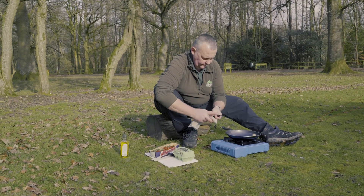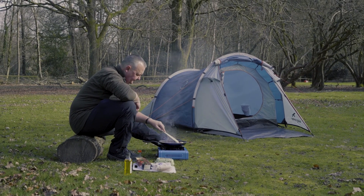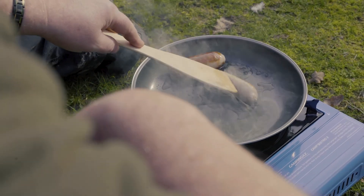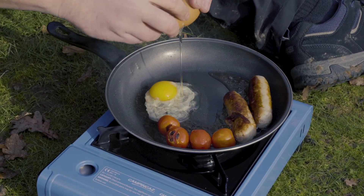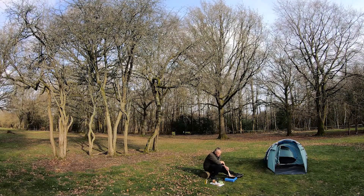This tip is about cooking yourself a nice little one-pan breakfast, lunch, or dinner, however you want to turn it. Once upon a time we did use logs and had that big roaring fire, but the only problem with big roaring fires is that the safety aspect wasn't there. We use gas canisters, gas cookers, or barbecues nowadays because they're compact, they don't have that big flame, and they're easier to cook on.